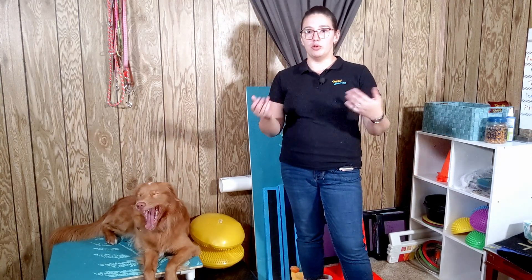Hi everybody, my name is Alex Ritz. I'm a certified professional dog trainer, and in this video I wanted to talk to you a little bit about how to properly store your dog's food. Whether you're feeding dry dog food or wet dog food, there are appropriate ways to store that food to ensure that it stays viable and healthy and good for your dogs.